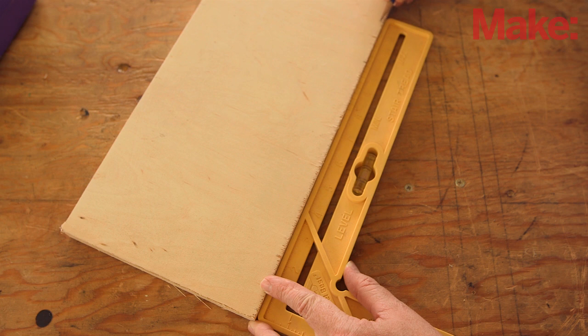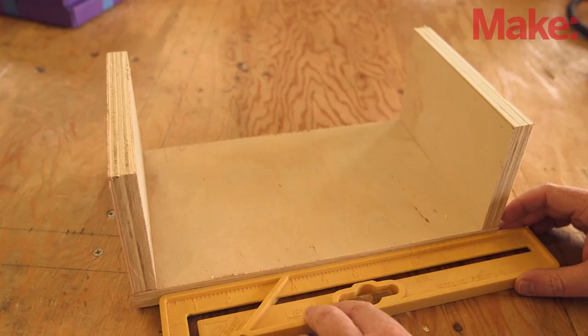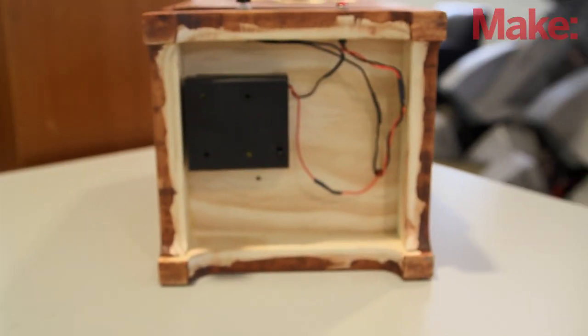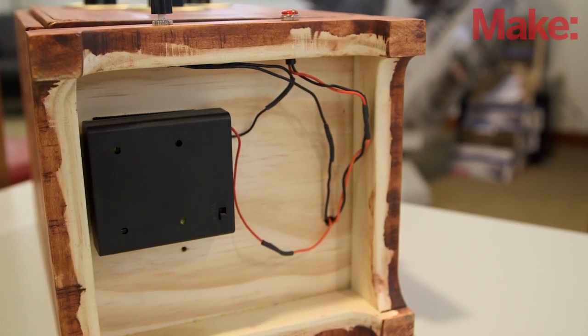You'll start by building the safe from a few pieces of standard dimensional lumber. How you construct it isn't that important, just as long as it's fairly sturdy and it should have a raised base to keep it off the ground. Not only does it look good, but it's also a great place to hide the batteries and run some of the wiring.